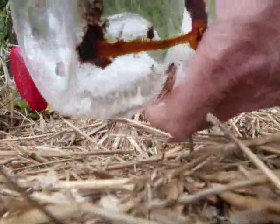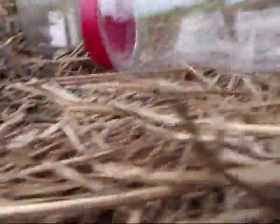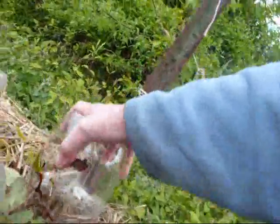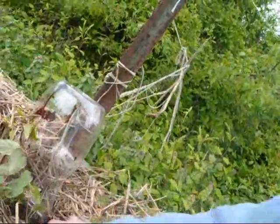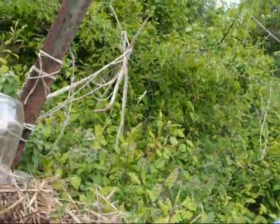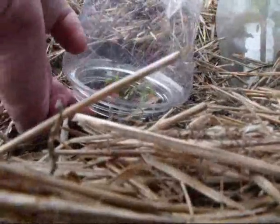Take off the lid and then go over top of my watermelon. Let me move the straw out of the way. Put it on, bring some of the dirt up around it, and the straw back. Do the same for this tomato cutting.